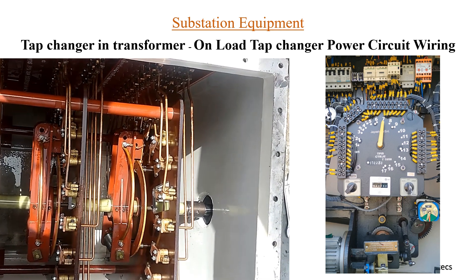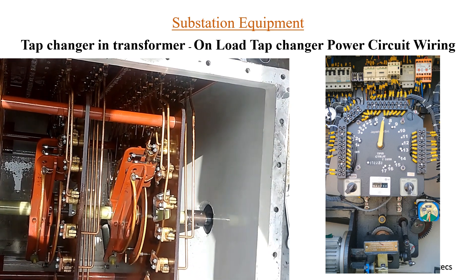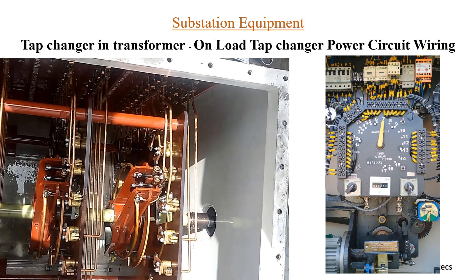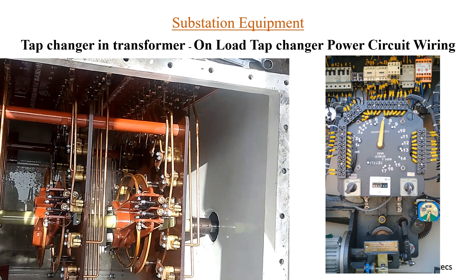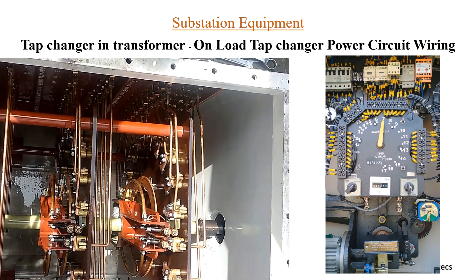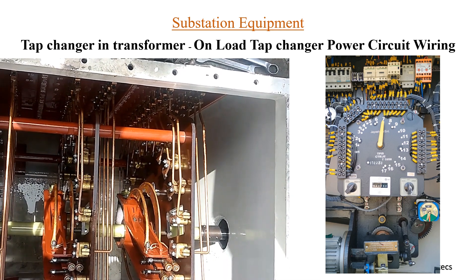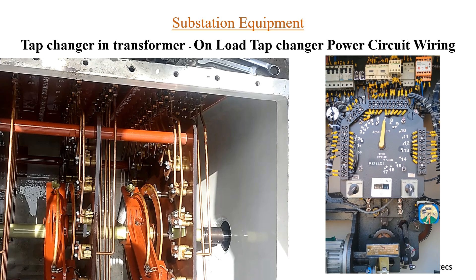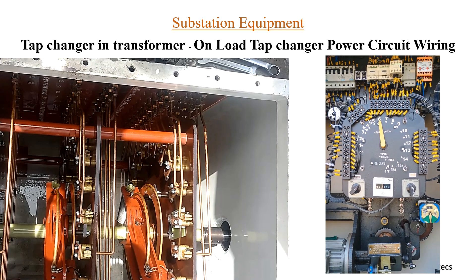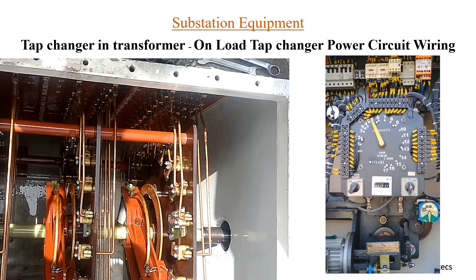You can now see the changing of tap positions — the arms are rotating and the tap is being changed. As the position of the rod changes, so does the position of the arms. You can see the tap position reducing from position 6 to position 5.